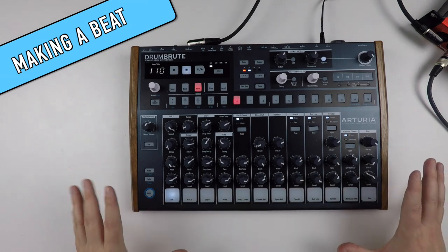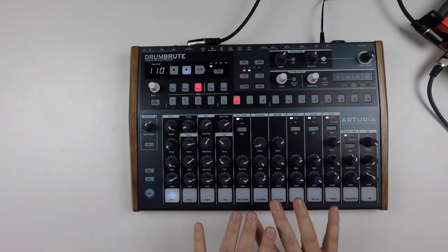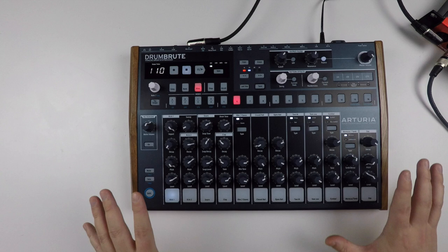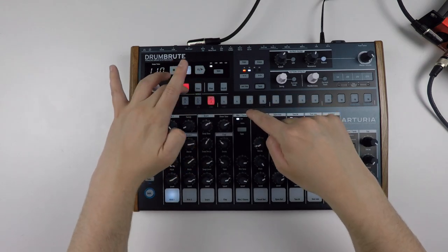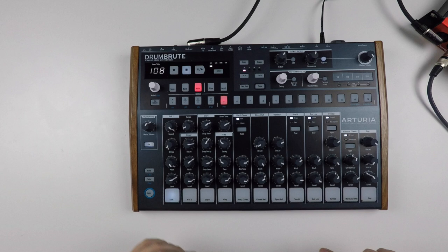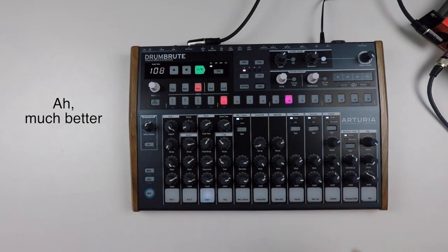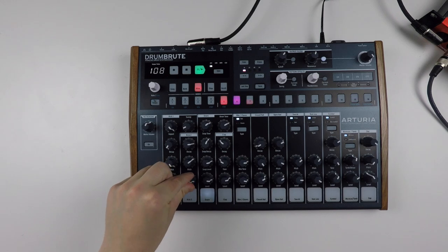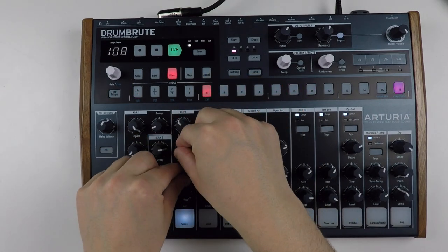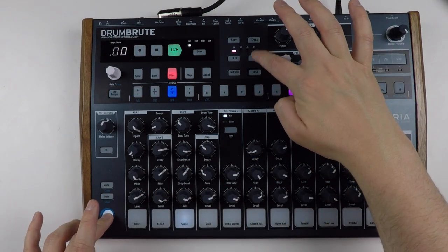So that was kind of the overview of the Drum Boot. Now I'd like to create something on the fly to show you how quick and easy it is. Don't mind the sounds all too much, because you can tweak them a lot. For example, I have kick number one set more like a tom sound here. We're in bank number four — let's pick pattern number five, it's empty. I usually go for something like 108 BPM. I start with the metronome. Let's make the pattern longer — 32 steps.